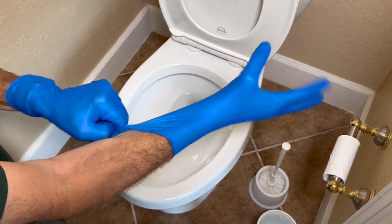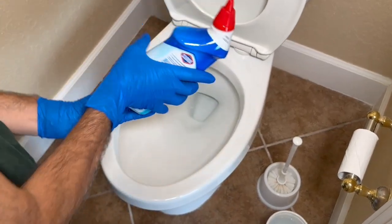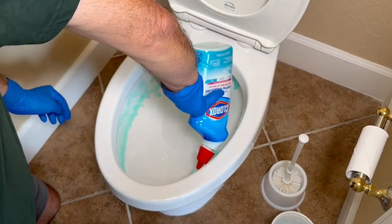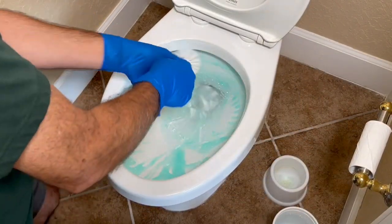Before we begin, let's make sure we have the following cleaning supplies: a toilet bowl cleaner, toilet bowl brush, disposable gloves, cleaning wipes or paper towels, and sanitizing spray.